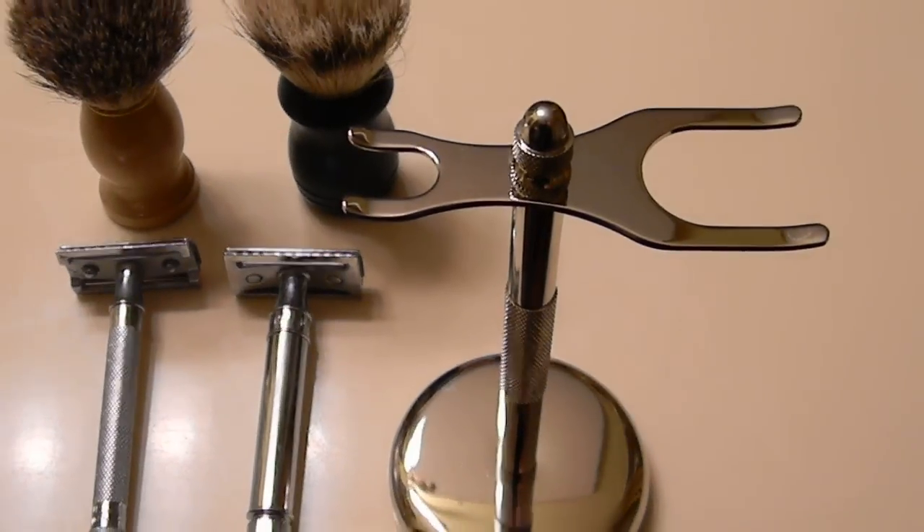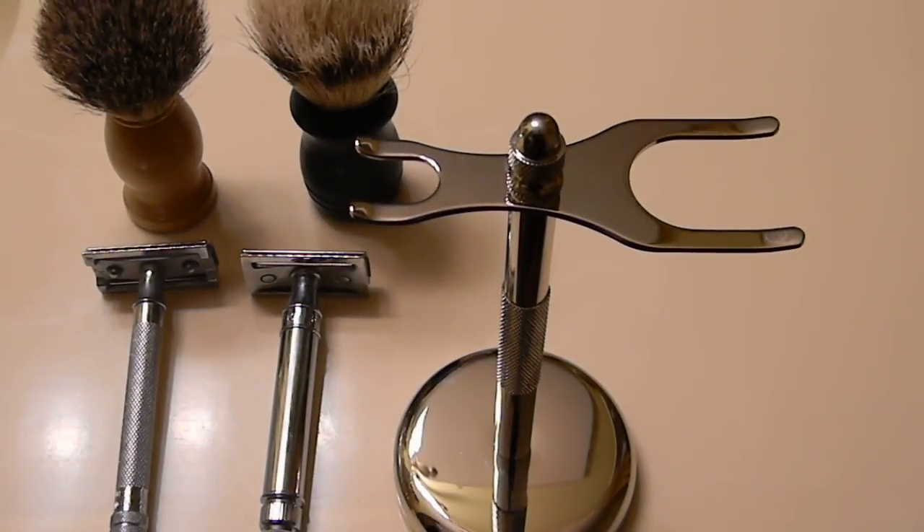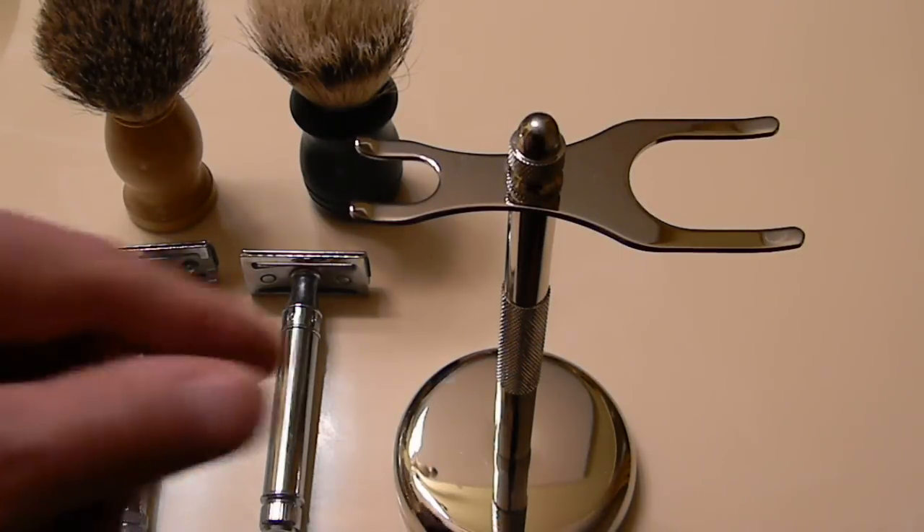Hi, this is Michael and I'm going to be reviewing the Colonel Conk Evernice Model 775 Chrome Safety Razor and Brush Stand.